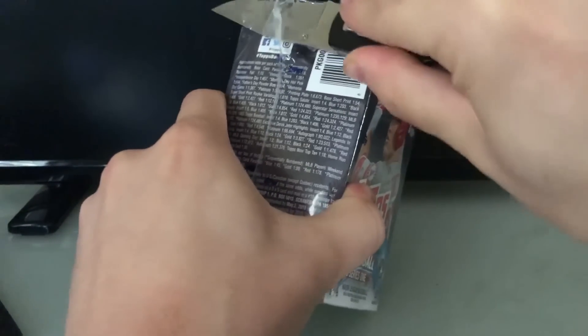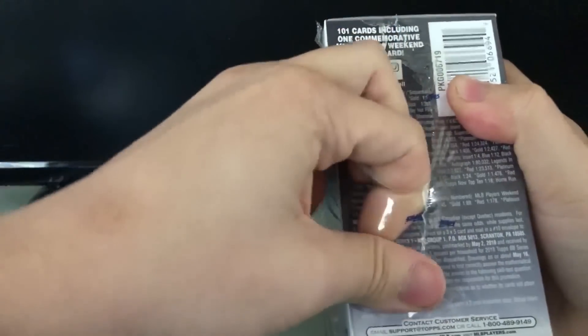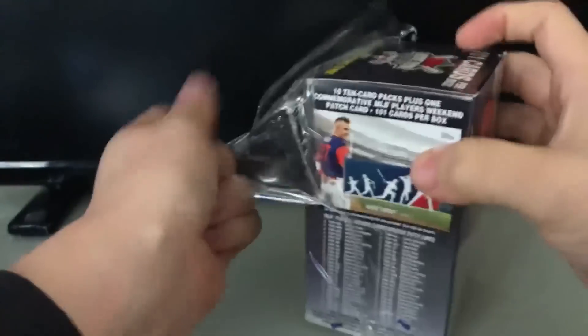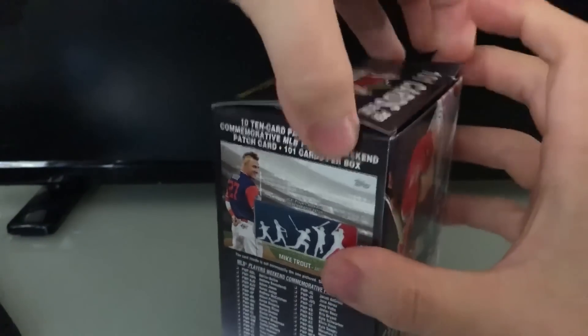Let's crack this box open. Come on, there we go. And when you're using a knife, make sure you cut down — don't follow my lead on that, that was not the best placement. Alright, so I've got our packs. Let's open this bad boy up and see how it goes.